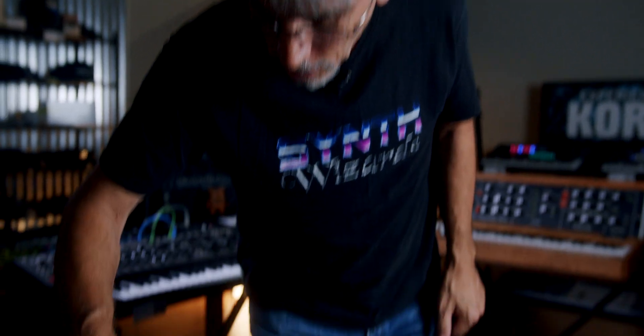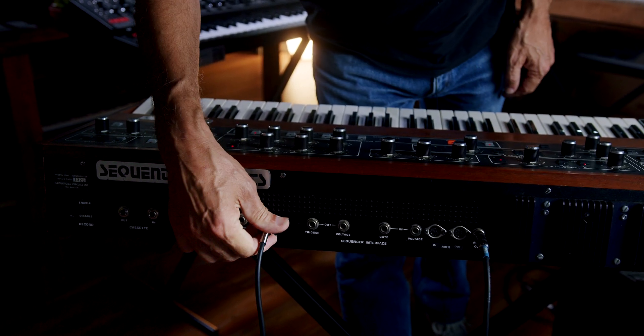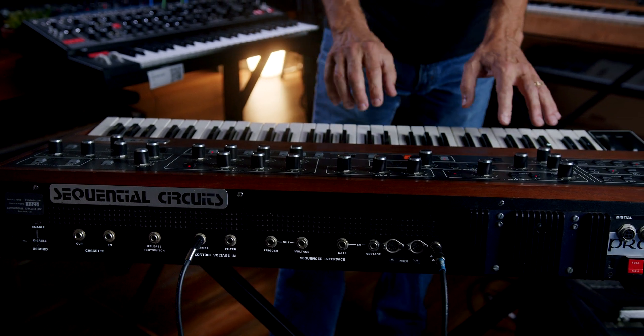There's also a plug on the back of the Prophet 5 for control voltage in for the amplifier, so now the control voltage is going to control the VCA, which basically makes it a volume pedal.